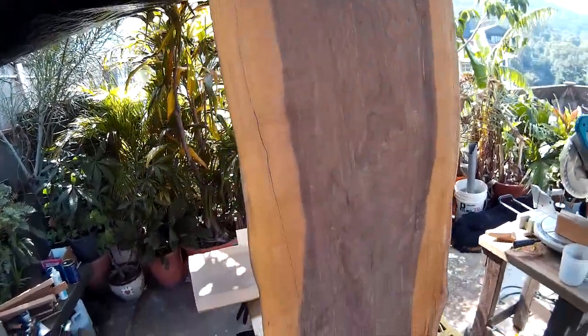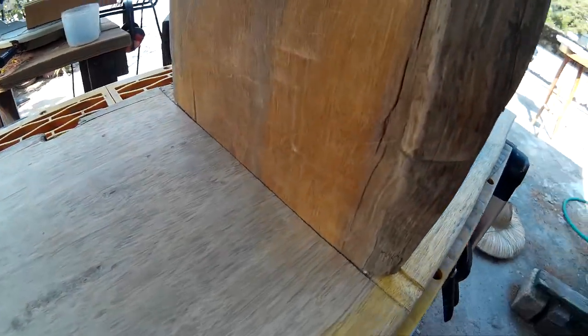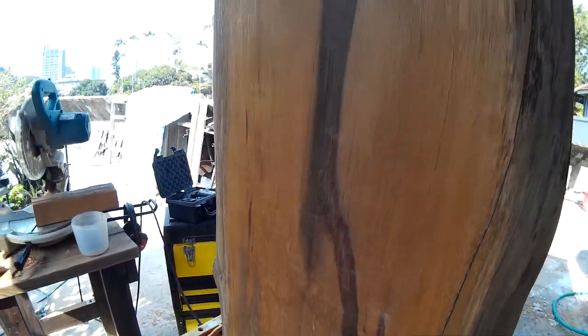Rather than fight against the shape of the wood, I'm working with what the wood actually is. It seems to work out.